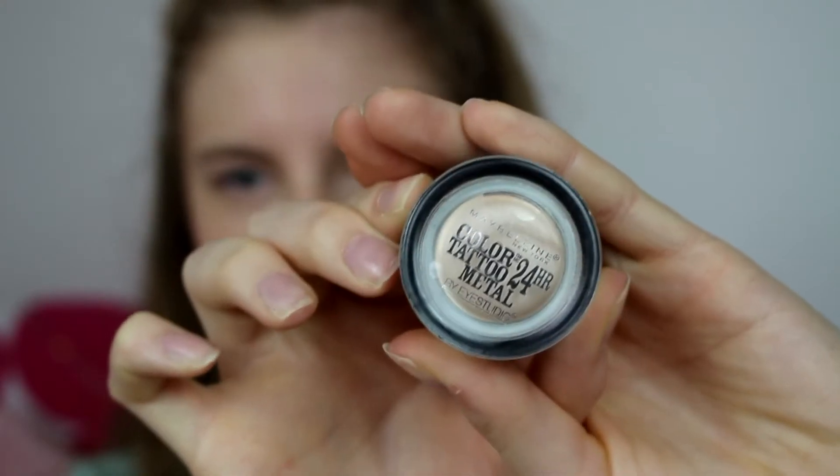And that is the face makeup done! For the eyes, I start by using my Maybelline Color Tattoo in Barely Branded and I just use this as a base.